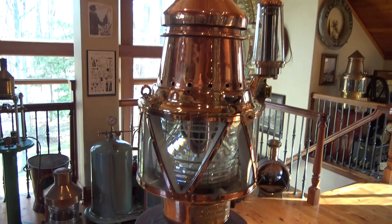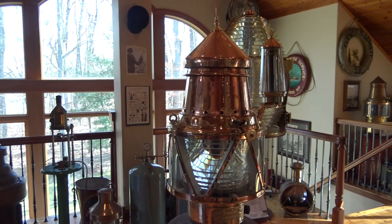AGA 300 with sun valve and the sun valve bracket, with a beautiful Fresnel lens and the original acetylene burner and the display pedestal. Any questions, you can reach me at 810-599-5147. Thank you so much — I hope that was helpful.